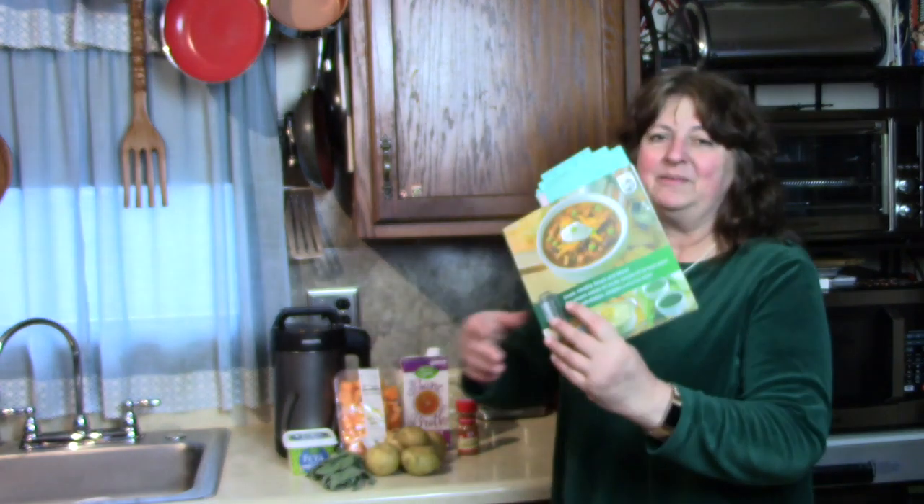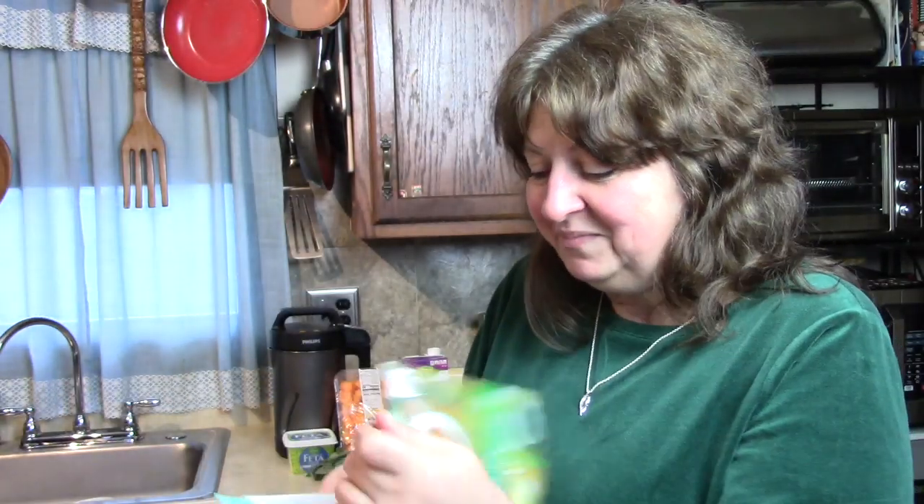I'm going to follow a recipe from the book that came with the soup maker. It has some great recipes in it, and you can see by all the page markers I have here — ones we want to try either for ourselves or to show you, and also some on our pasta channel we have in mind. Today we're starting near the beginning with the butternut squash soup, so let me show you what goes into it.